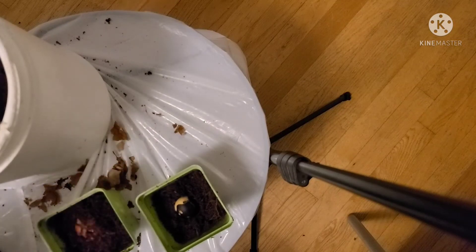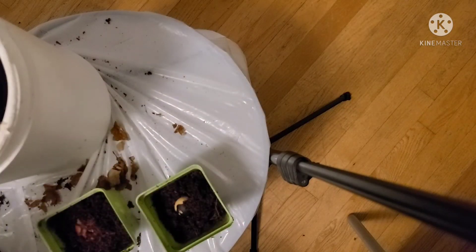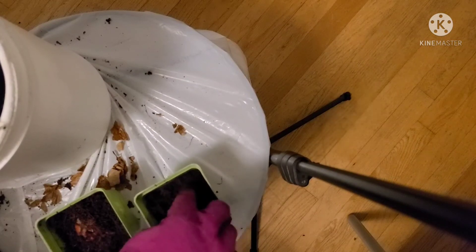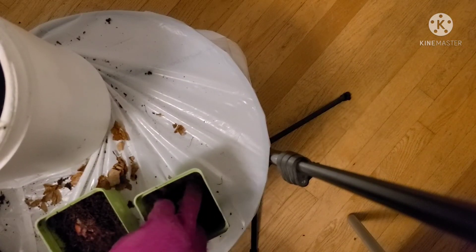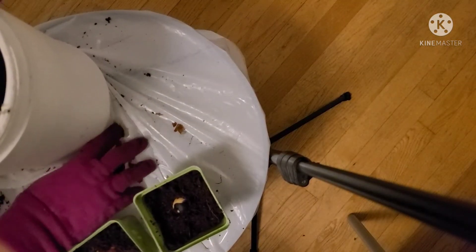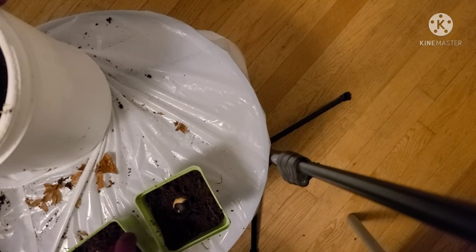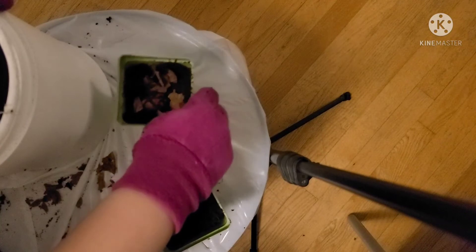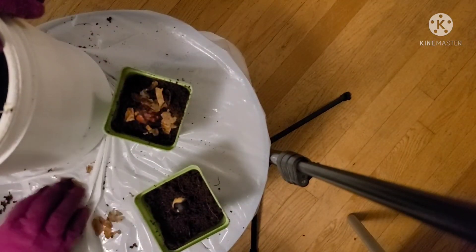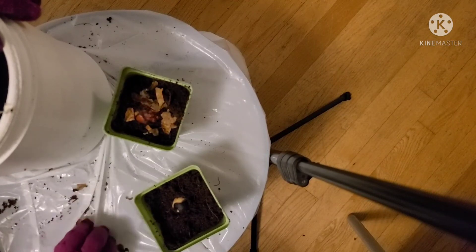We're just going to put a little bit more — a couple of coco coir lights up around it — but not a lot, because we're not covering it. We want that real light to shine directly on this seed. We can put some of the little husks in there to see if that'll feed it — feed a plant back to itself. Why not?